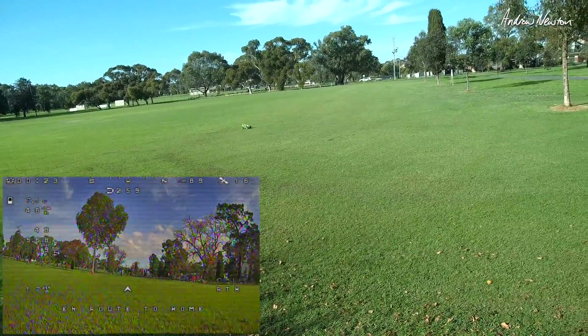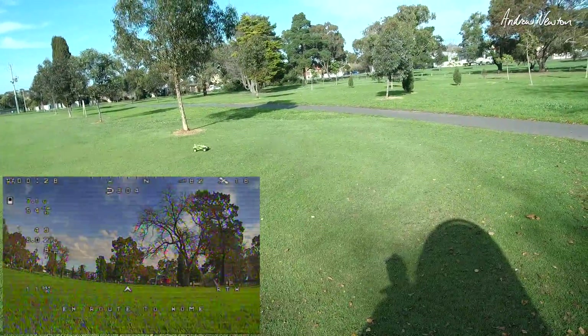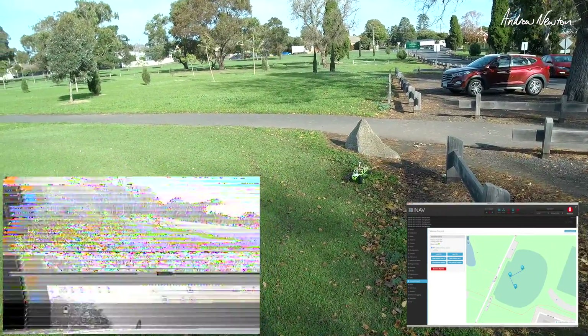Return to home seems to be pretty roundabout - always seems to go out that way for some reason. Coming around... no, it's going to hit the rock. Well, it kind of gets home.